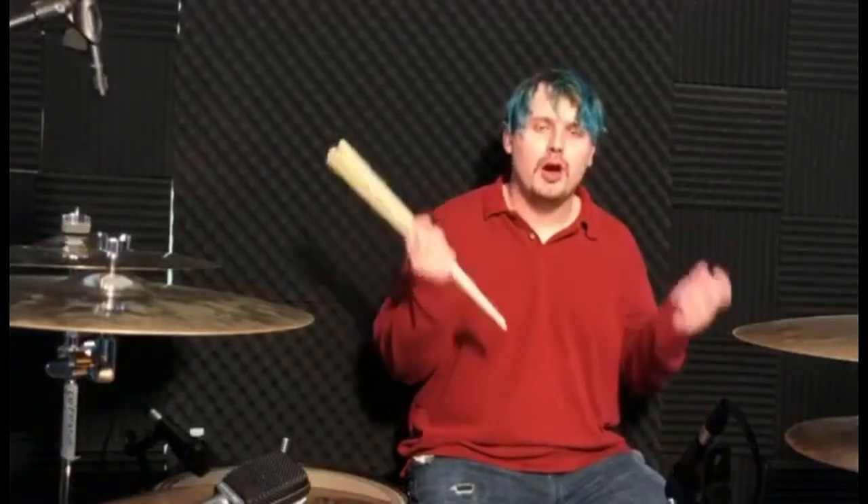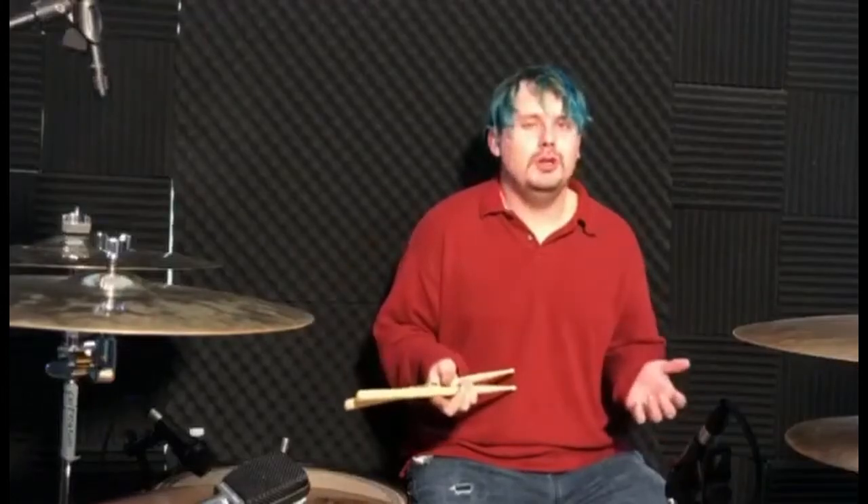Hey guys, Scott the Animal Spencer here. I actually wanted to take a few minutes to talk about a not really new product, but still kind of relatively new to me because I can't get over how amazing these drumsticks are.